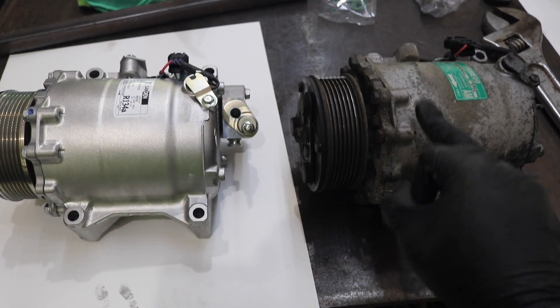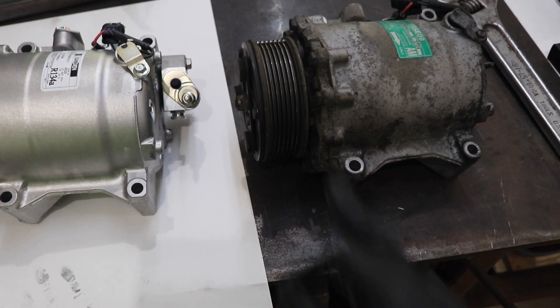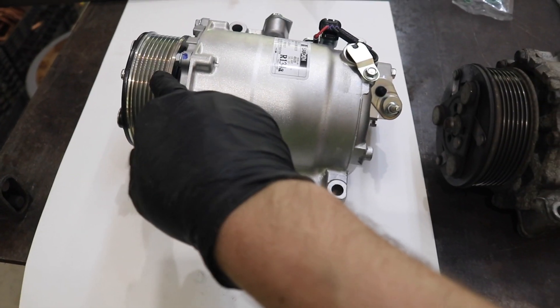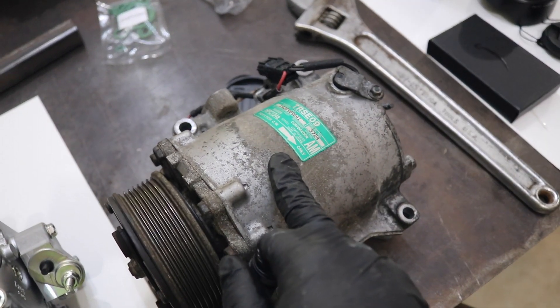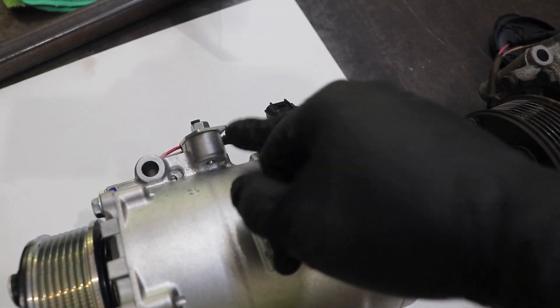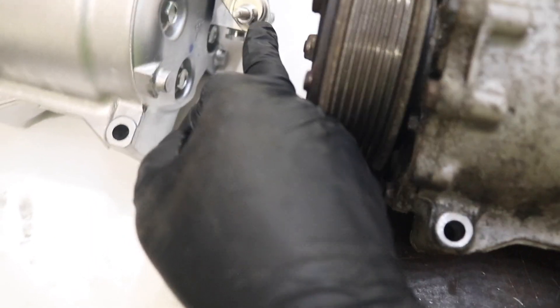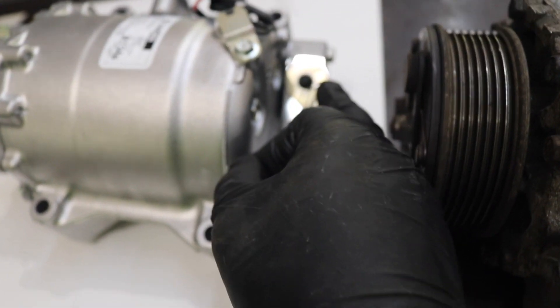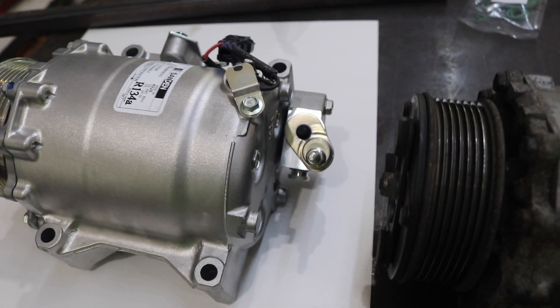Now that we have the old compressor out, compare it to the new one — ensure the same number of bolt holes in approximately the same location, same number of splines on the clutch so the serpentine belt fits properly, and same rotation direction: both call for CW clockwise. Both pumps call for 134A, the electrical connectors are in the same location, and the connection ports are in the same location. Keep the protective caps on the new compressor until you're ready to install the lines.